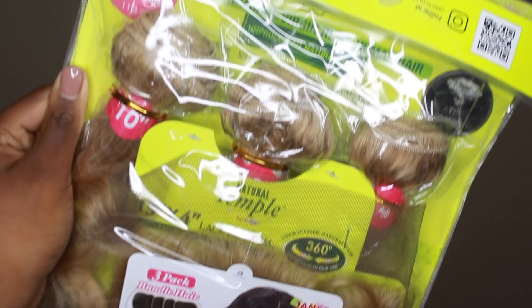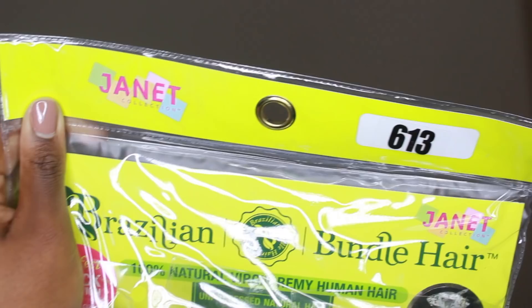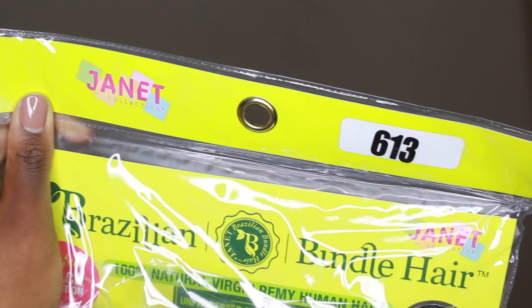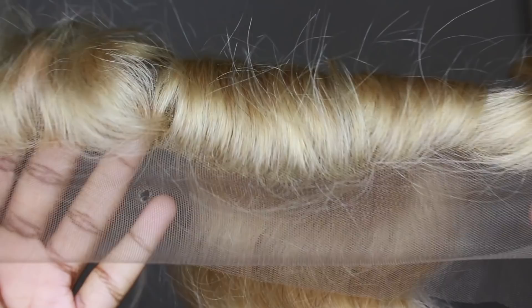I'm going to be using the Janet Collection Perfect One Pack Solution. This is a temple closure or temple frontal, and I have it in 613. I have the lengths 10, 12, and 14 inch, which is the shortest they offer. They do come in longer lengths but I got this one in 613 — y'all know I like a little choppy little bob. This is the only hair available and it is extremely soft. That is the 14-inch bundle.